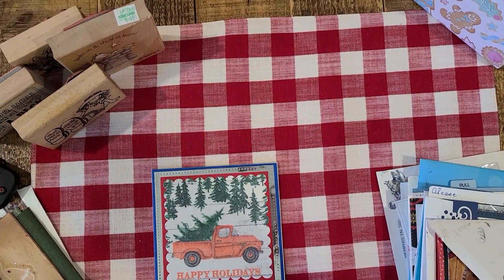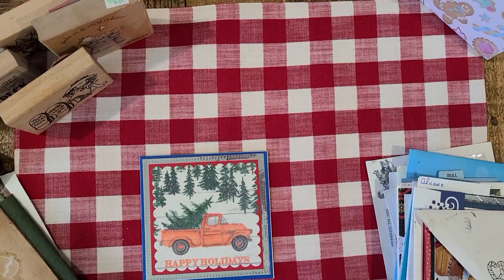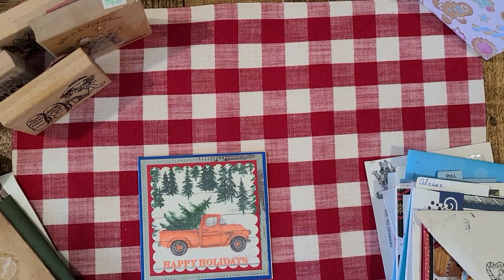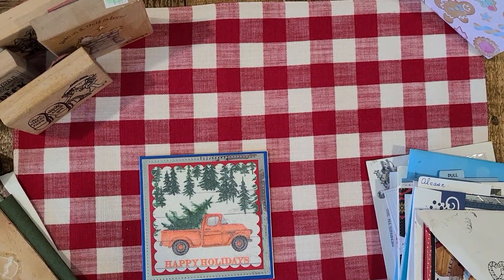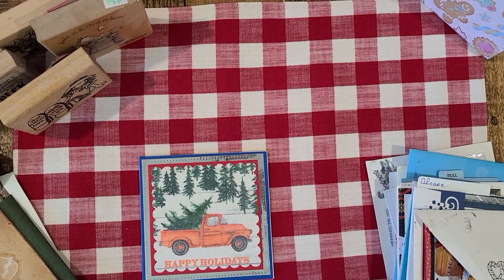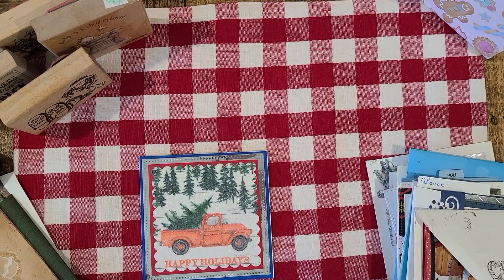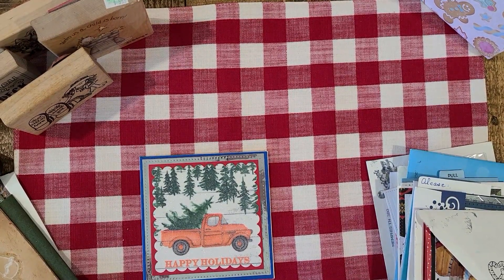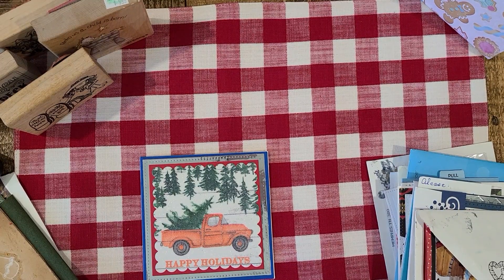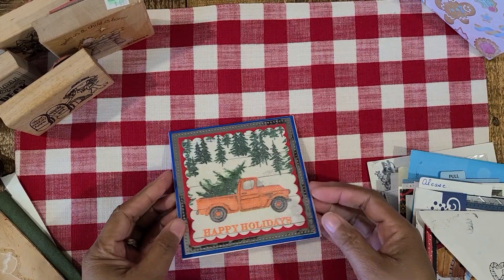Hi guys, good morning. I cannot believe it's almost Christmas time. I just wanted to come in and do one last video — I think this will be my last video before the end of the year, possibly unless I get some other things in the mail. But I do have some cards I wanted to share with you guys, a little bit of happy mail, some things that were sent to me, and also some things that I ordered, some last stamps that just recently came in. So I want to share those things, but first let me share with you guys this card.